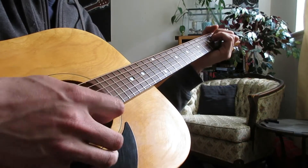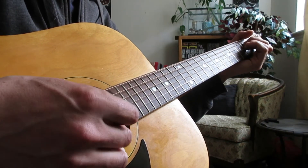So for the actual strumming, all we're going to be doing is: Down, Down, Down-Up, Down.